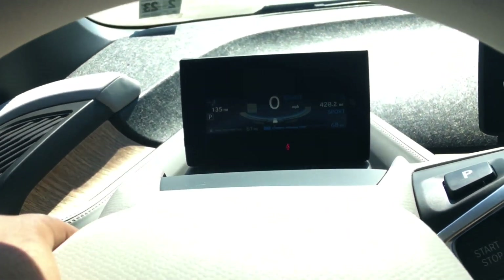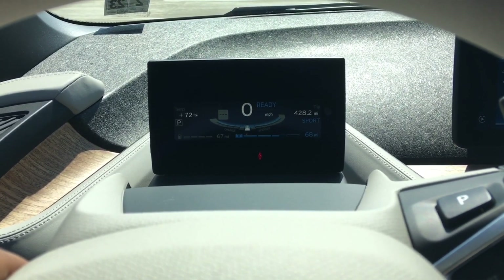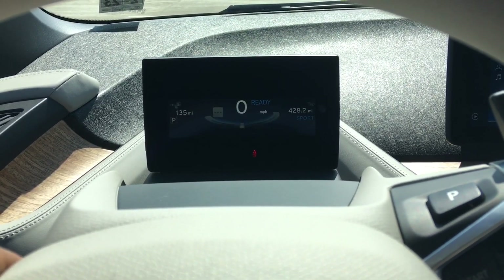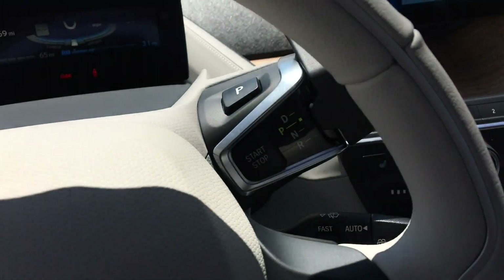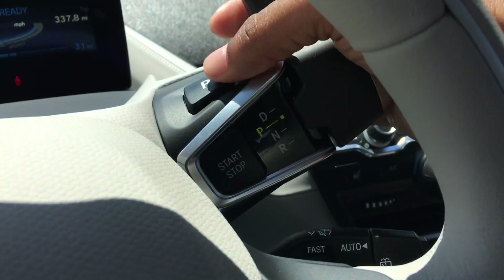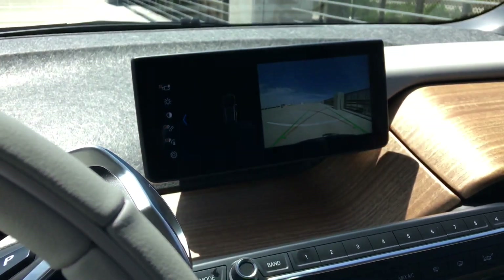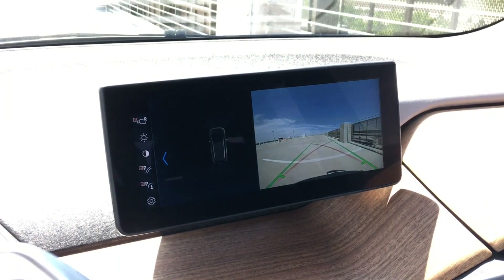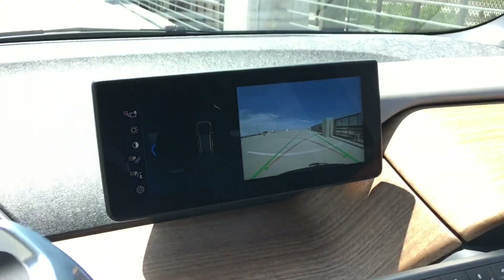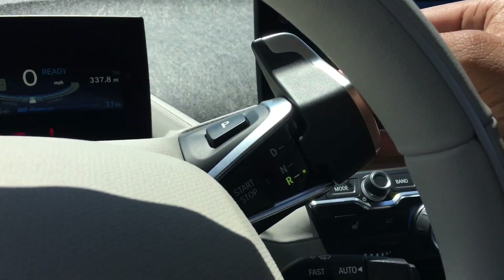There's a button on the left stalk that lets you toggle through kilowatts, miles per hour, outside temperature, the time, and combined range between the range extender and the battery. The shifter is to the right: push the button to go into Park, a half step back for Neutral, all the way back for Reverse. As soon as you go into Reverse, the backup camera comes up, the mirrors tilt down, and it is one of the clearest backup cameras I've ever seen — with guidance lines that follow your steering input. You can even see cloud detail in there.